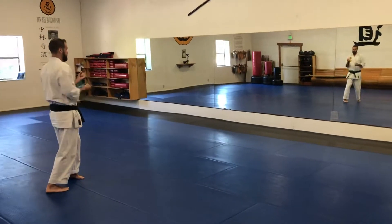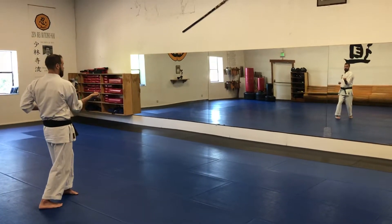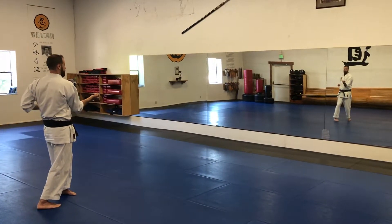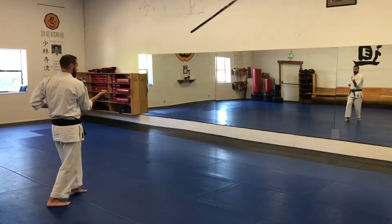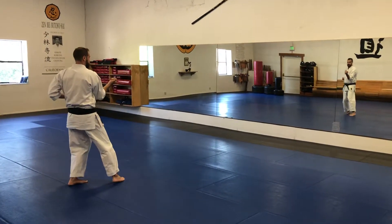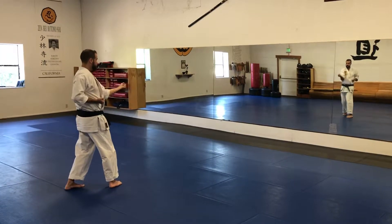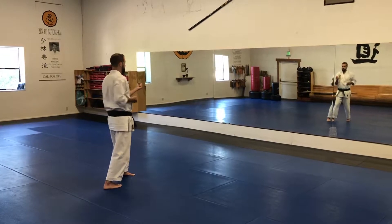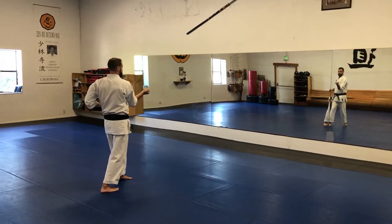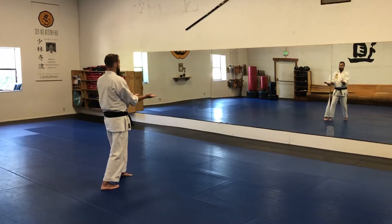From here, you're going to punch, turn the hand palm up, pulling into almost like a middle block. Your front foot — you turn your heel in and then you step through to the right. Punch and pull with the left arm, turn your front foot straight, step through, punch and pull a third time.